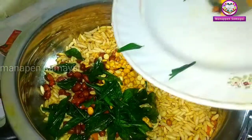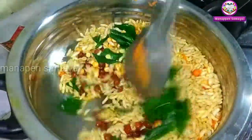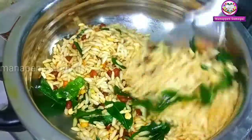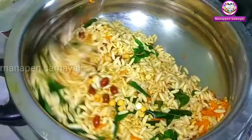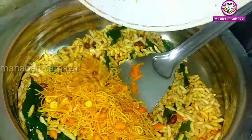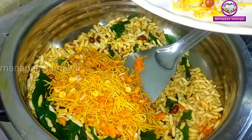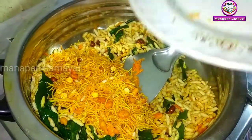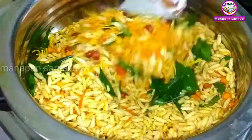All the things that are similar to the soup are made. Now add the mixture to the mixture.